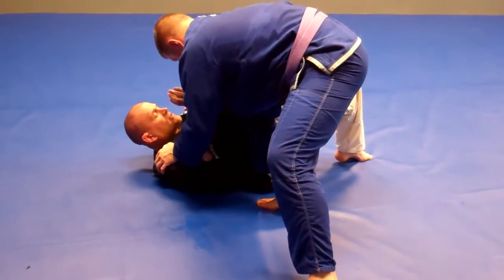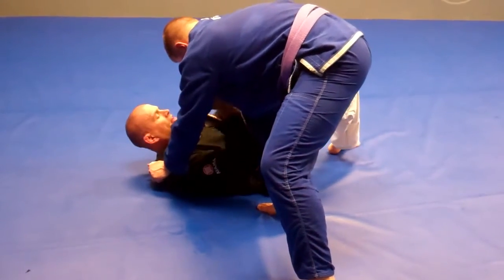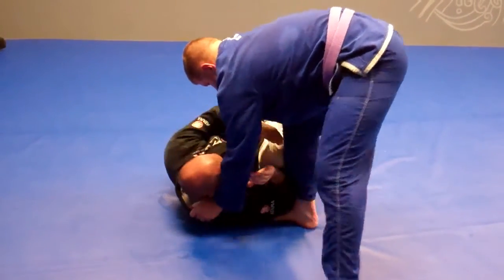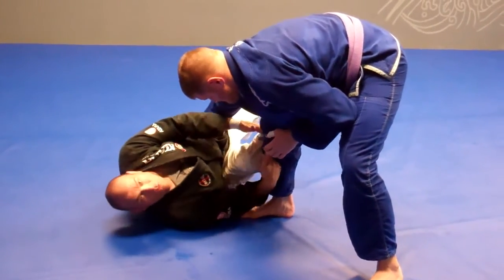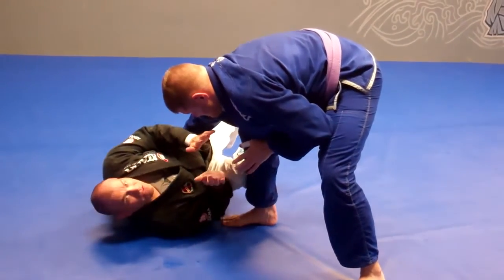To reorient myself to where I can start to attack again, I'm going to use my bottom foot and bring it out. I'm going to shimmy my hips right to the side to start getting that weight off me. Once I've shimmied, I'm shrimping and getting to my side. Look where I'm bringing my shin as I come to the side — I'm protecting the space and getting that wall between me and him, with my hands still up guarding against knee slides.